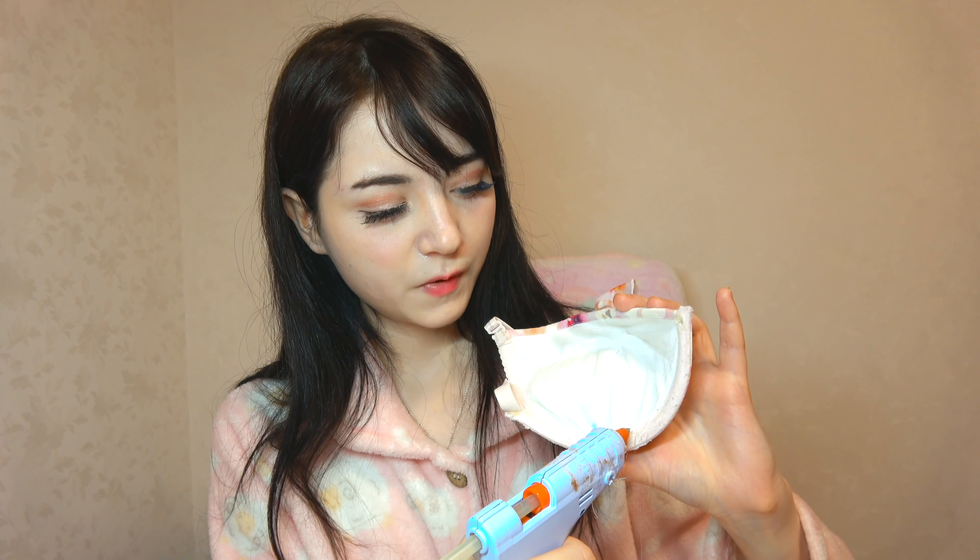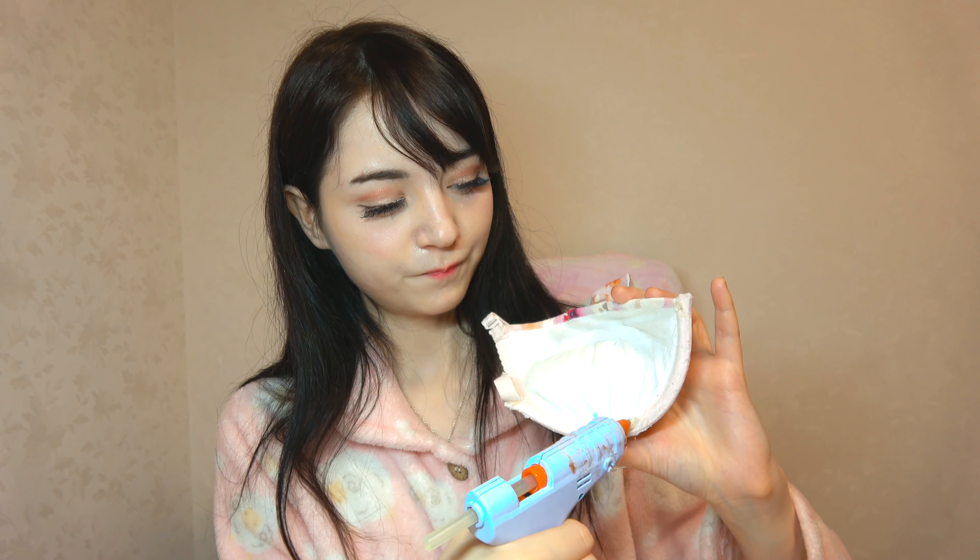Then you'll get your other bra. Cut off the place where your hook is, above the place where you adjust the size. We need around this much, so I'm going to lengthen it with the adjustment band. Place the hot glue parallel to the straps on the other side.